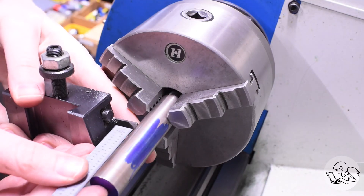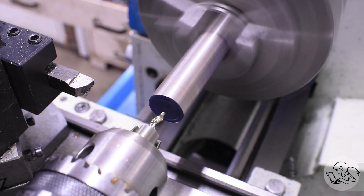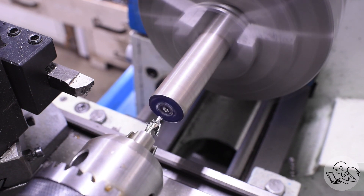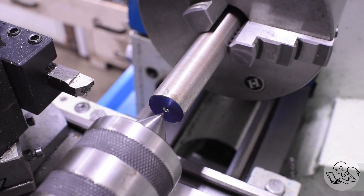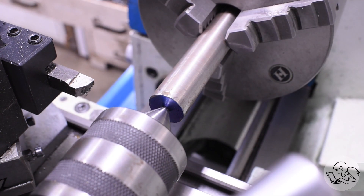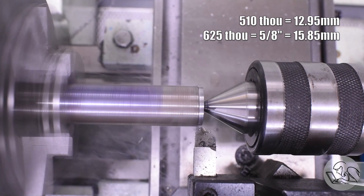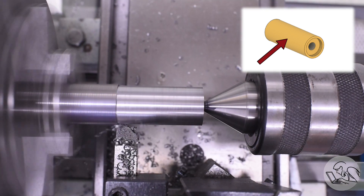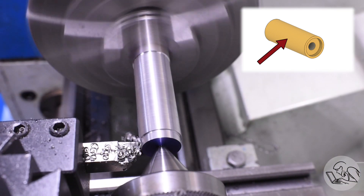I've got a scrap of 12L14 steel here, but you could make it out of just about anything — it's not a very high demand application. I'll put a center in there and get some tail support going, then turn it down to a convenient size for the saw diameter and the collet I want to use. With a 510 thou hole in the saw, 625 was the closest collet size that would also leave sufficient material gripping the center of the saw to provide enough friction to keep it from spinning. The goal is an arbor as small a diameter as you can get away with to maximize reach, but still fit in a collet and still have enough friction on the saw.